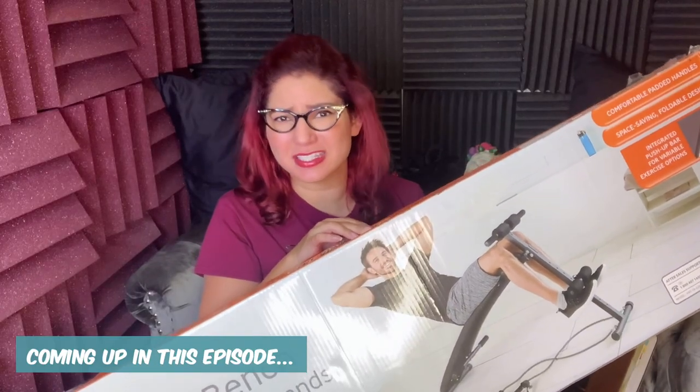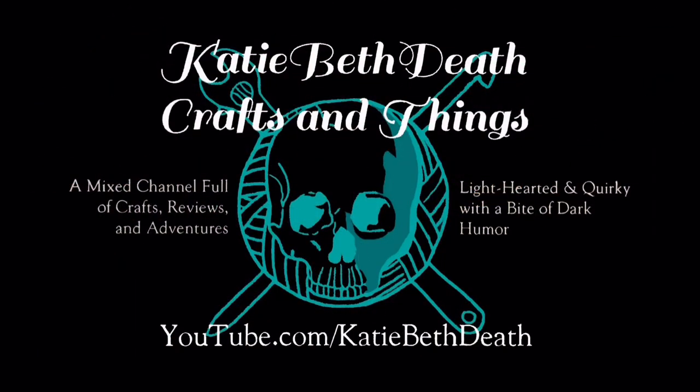Keep in mind this is the 2019-2020 exercise sit-up bench from Aldi, so this year they might have a slightly different model. Hey everyone, it's me Katie Beth again, and today I will be reviewing the Aldi sit-up bench. The brand is actually Crane, but you'll know it when you go to Aldi and it's on the shelves. I'm going to do this review in a few different parts — first the unboxing, and then afterwards I will give you a rating.